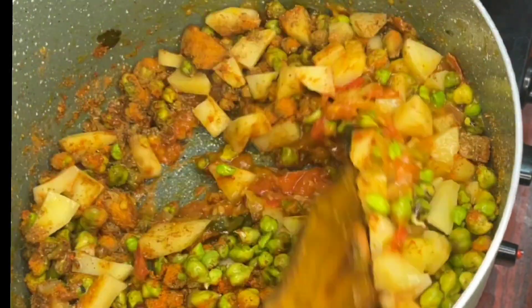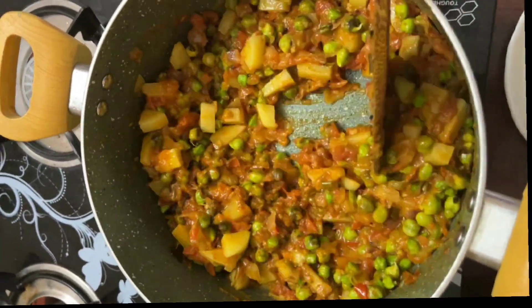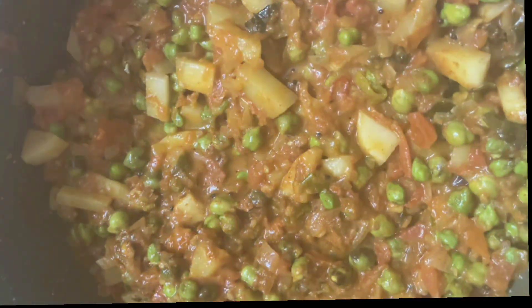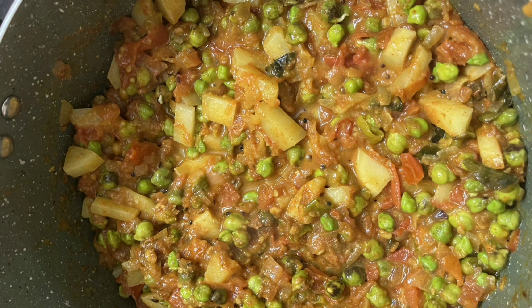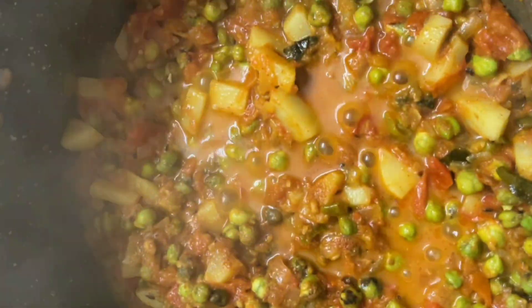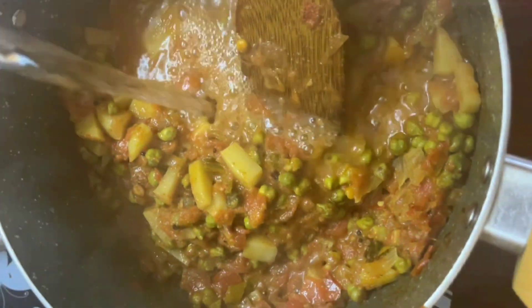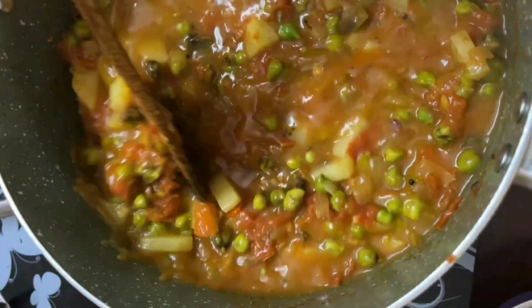I will add a little bit of oil. I will add a little bit of gravy to get the gravy consistency. Add a little bit of water. I will try it in a little bit.